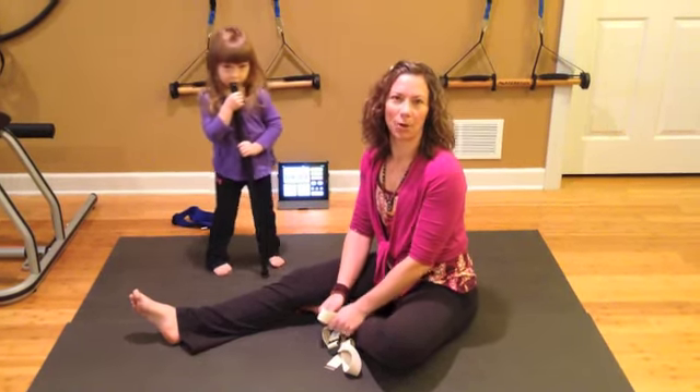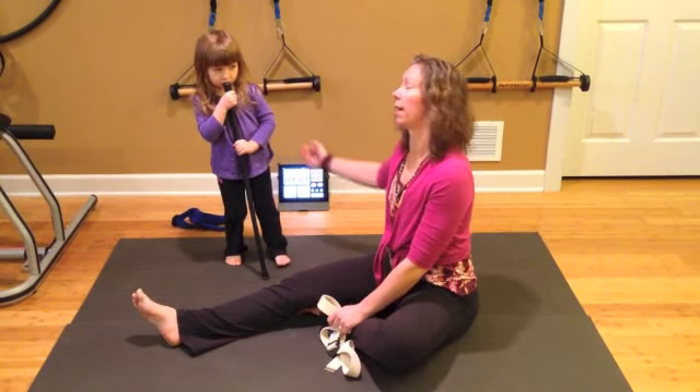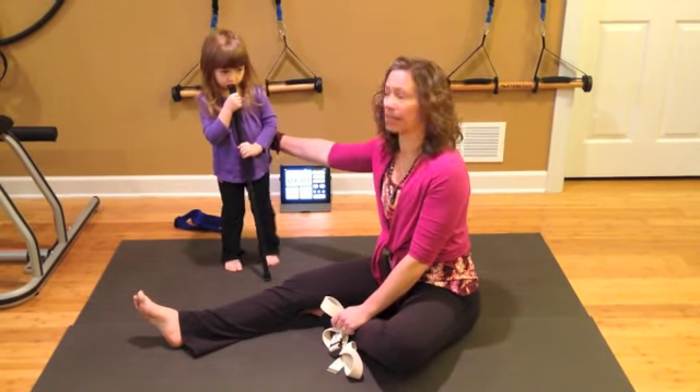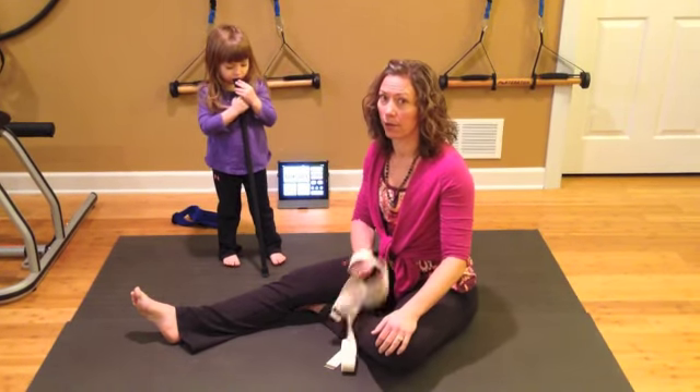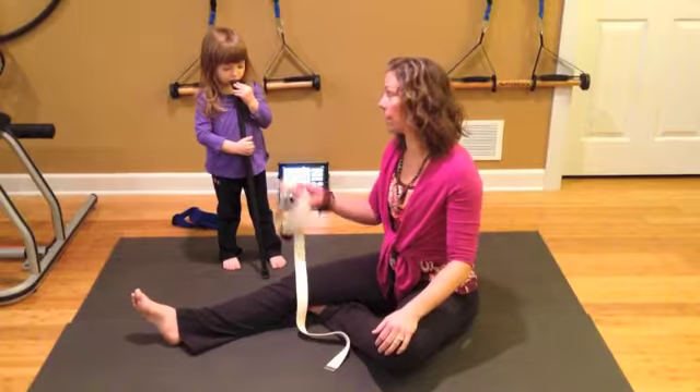Hi, I'm Sheri Bamer from Pilates Yoga and Beyond. Today with me is my yogi in training, Grace. She's going to help me stretch. For those of you parents at home or busy people at home who say you don't have time to stretch because of your kids — your kids can help.